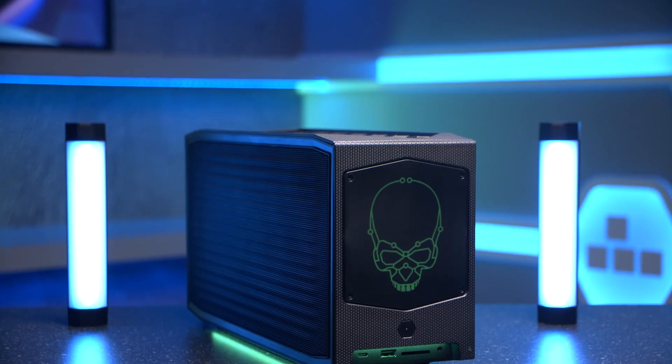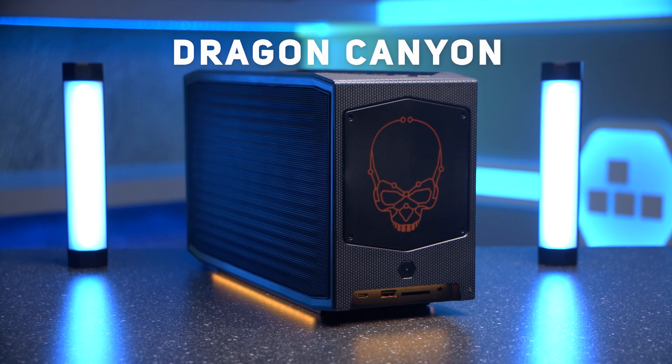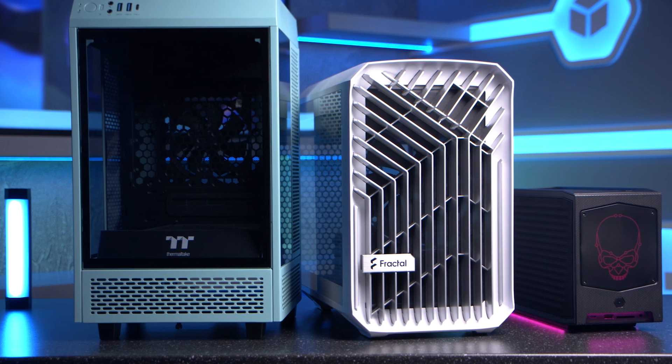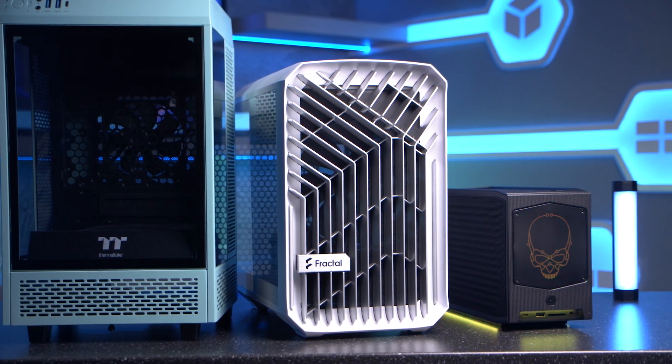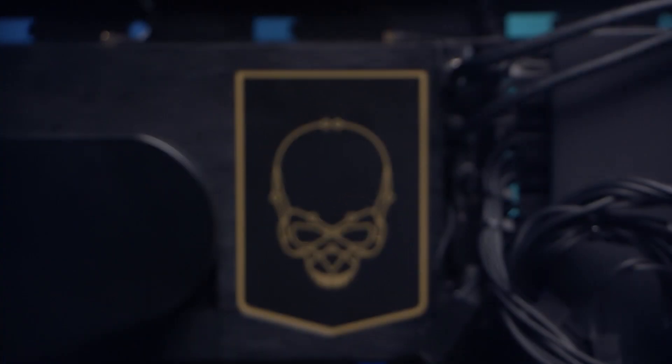And that's where Intel's Xtreme NUC comes in, also referred to as Dragon Canyon. It's a super small form factor given its performance potential — even smaller than many of the best mini-ITX cases — and Intel have put all their vast knowledge into action to make it both powerful and easy to work with. Basically, if you want a super small form factor PC without having to build the whole thing yourself, this is a really great option.